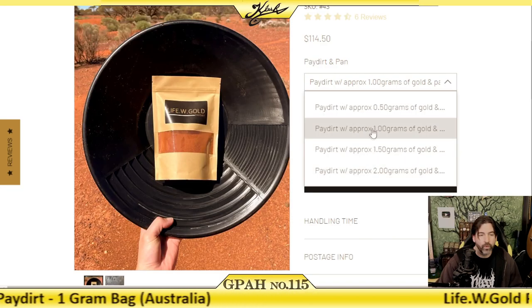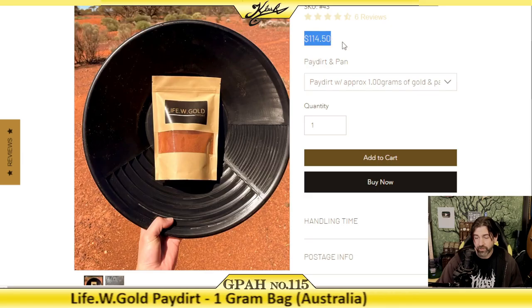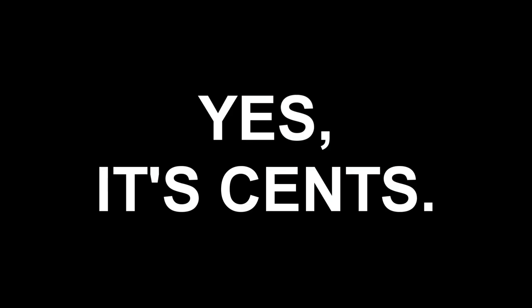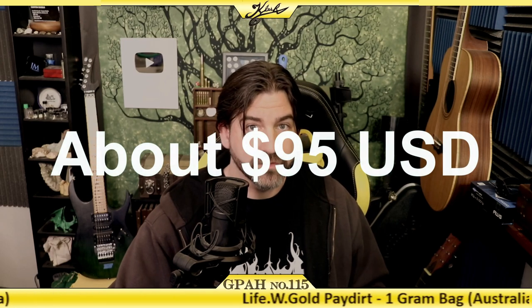I went with the one gram just to see how it is. The cost is $114.50 Australian. With shipping and everything, I sent my decoy over in Australia $129.40 Australian, and that worked out as far as postage and all that stuff.